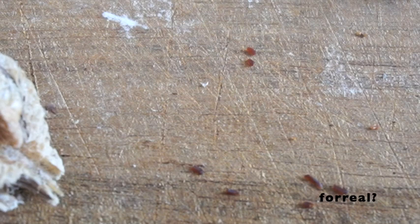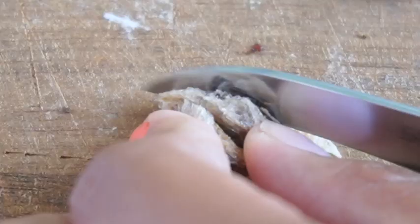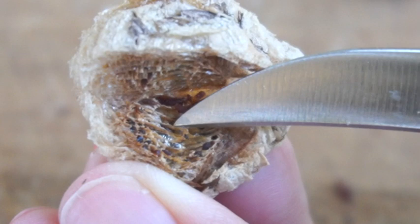They're all dead. I think these are just dead bodies. They're supposed to be like over a hundred praying mantis in each egg case. I'm just so sad — why did they die on me like this? Oh my gosh, why did this happen?